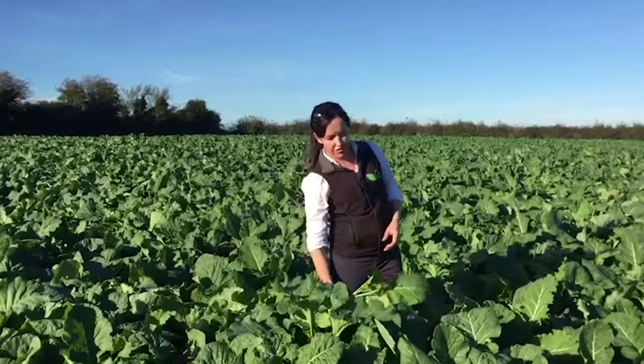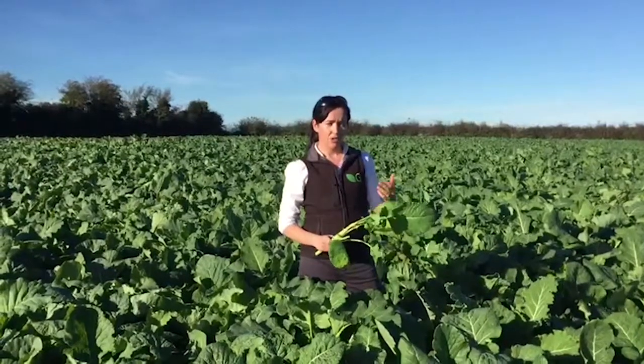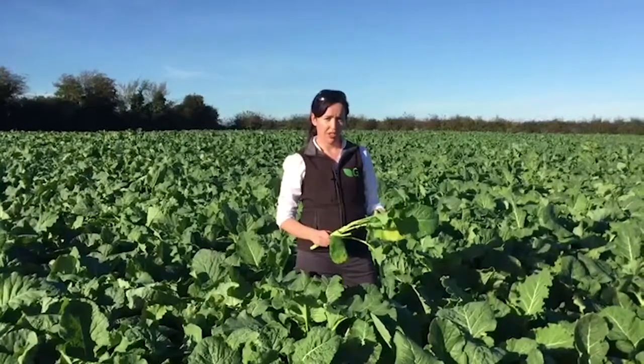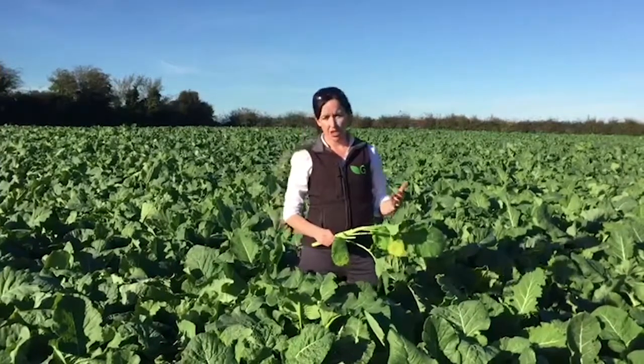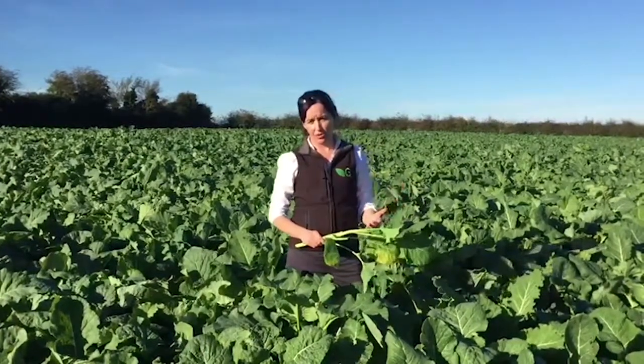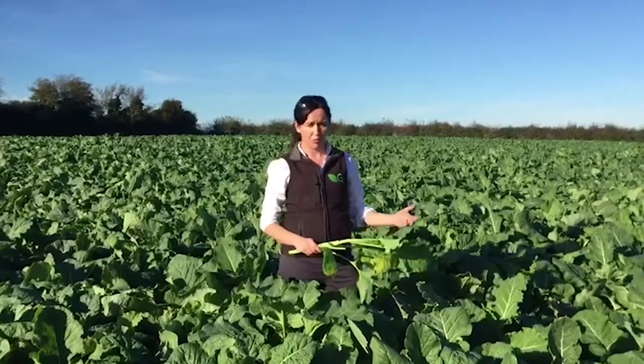These crops are very high in terms of their energy value but very low in fibre, so you need to make sure there's adequate fibre in the diet to ensure proper functioning of the rumen. We'd recommend 30% of the diet comes from a fibre source such as silage, hay or straw, and the remaining 70% comes from your brassica.